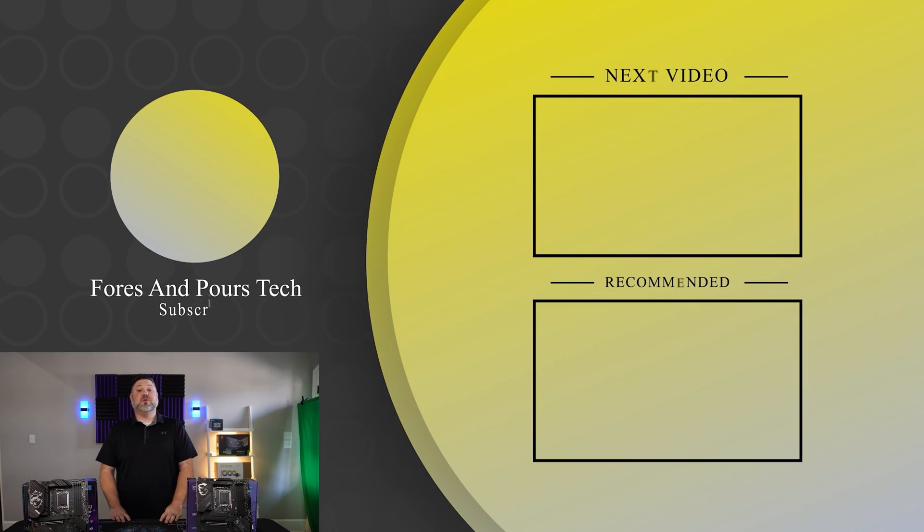Hey guys, if you enjoyed that video, don't forget to check out one of these. Make sure you like, subscribe, check out some of our other content, and as always, thanks for watching.